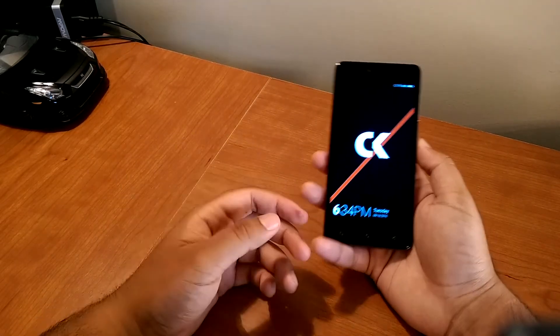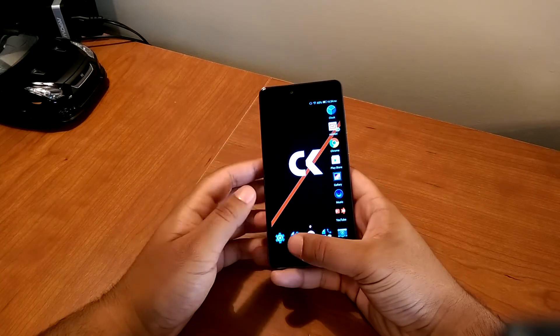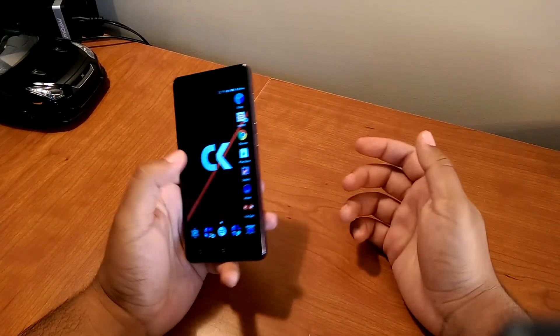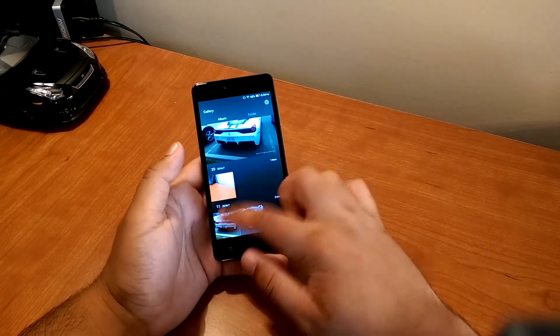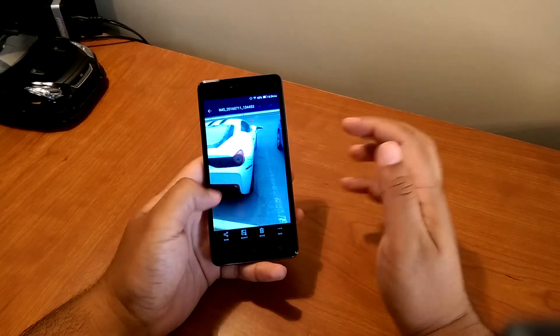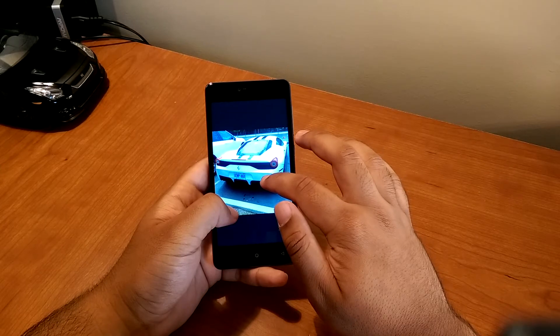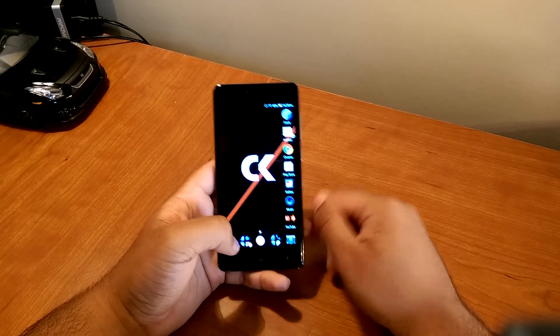The camera takes decent pictures. As I've always said, the pictures will go from my phone straight to Instagram and that's it. Going to the gallery here — the same pictures as before from the Ferrari. For me, if I can crop it to get the car in there, post it on Instagram and it looks great, then the camera is a go for me.